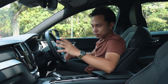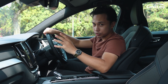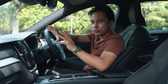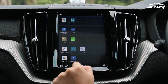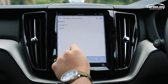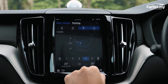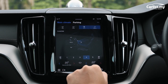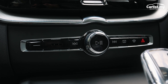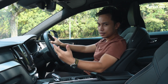The infotainment system is literally powered by Google — not a skinned version, Volvo doesn't hide it. You get Google Maps and it's easy to use. The downside is that everything is on the screen, including air conditioning controls, so you have to tap and fiddle with little buttons and aim your finger while driving. Not ideal.